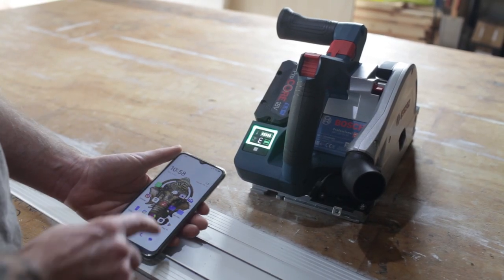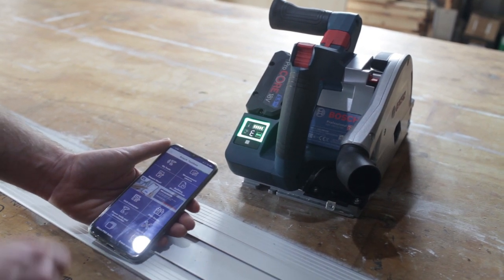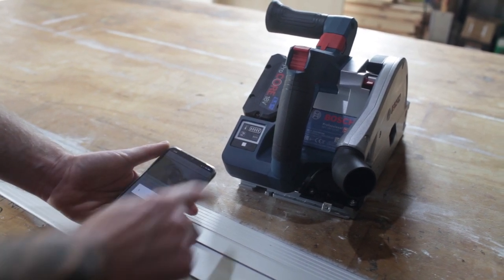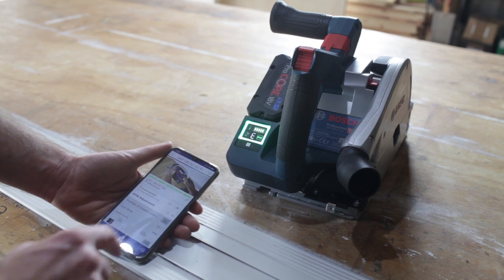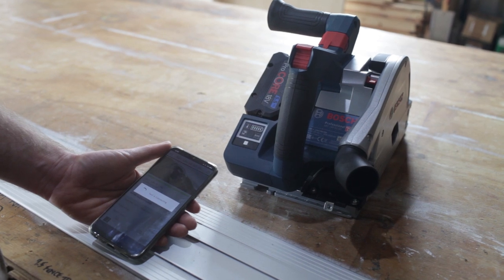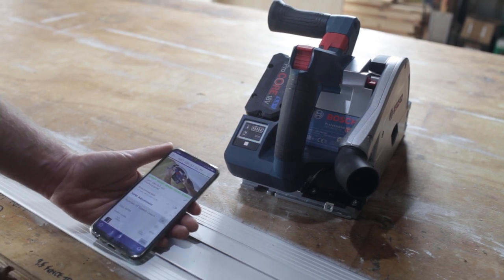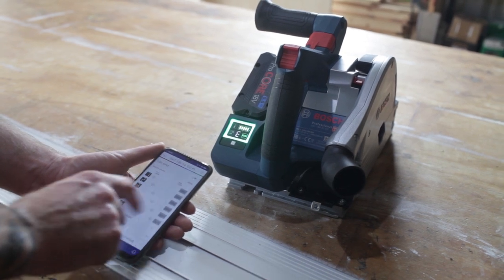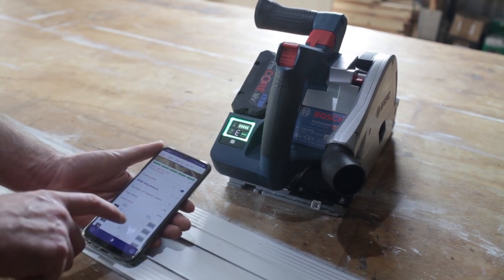You can connect via Bluetooth on the Bosch Toolbox app, which you can download from the Google Play Store. I've got my tools listed — there's my track saw. Sometimes the connecting is not fantastic; both the tool and the Bluetooth need to be turned on. Once connected, it goes blue, and you've got your speed settings there, which I'm not going to adjust — the presets are fine for me.